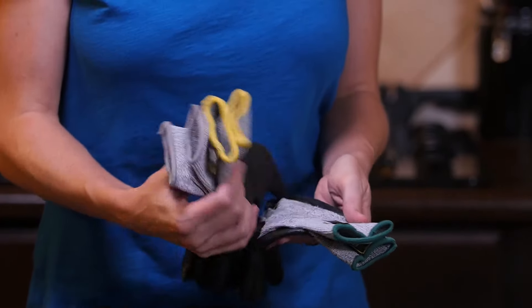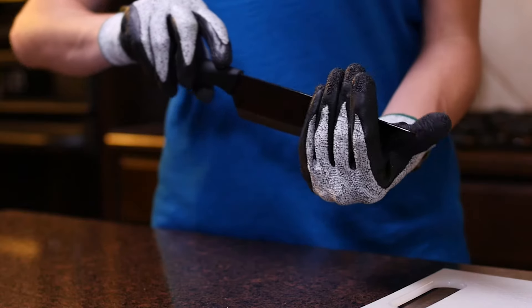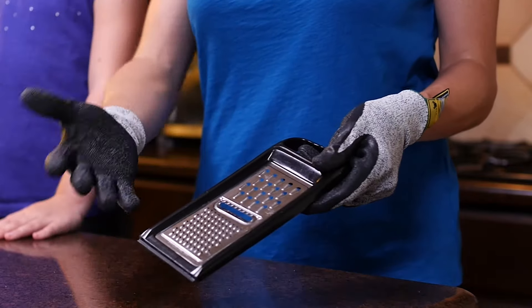G&F Products understands the importance of protecting your hands while you work, which is why we've created these extraordinarily strong gloves from cut-resistant materials. The CutShield cut-resistant gloves with latex coating are available at WorkGloves.com.